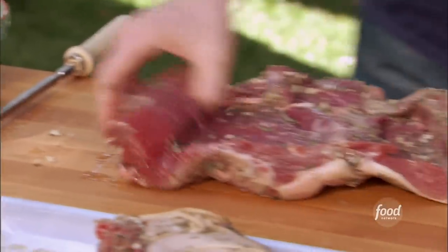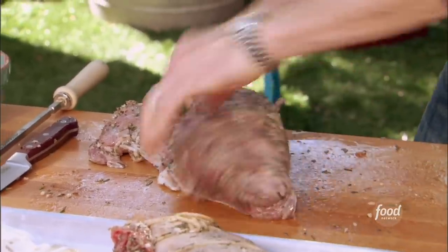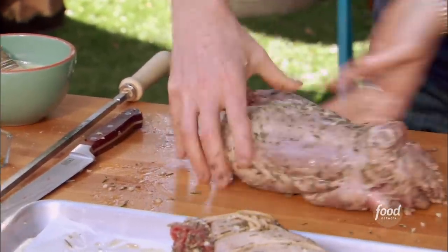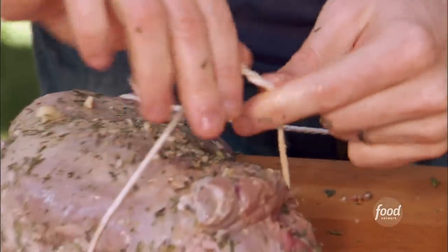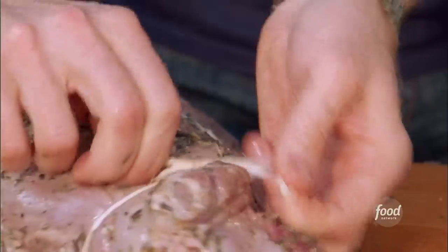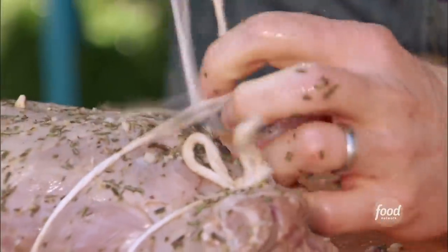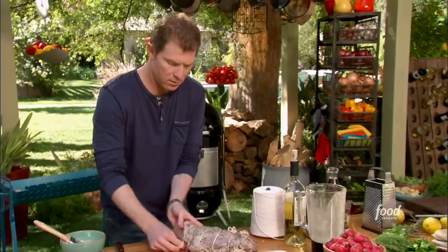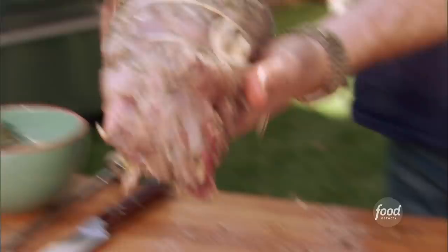After it marinades, I actually want to tie it so that it cooks nice and evenly. First, just want to make sure it's nice and uniform, and then we're gonna roll it up like a log, just like that. I'm gonna start by going underneath it here and then creating a foundation knot right here. Then I put my finger in to create the spacing. There we go — just like that. That's what you want to see.